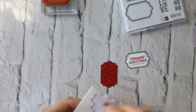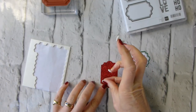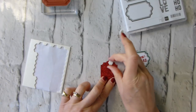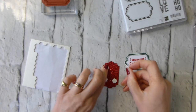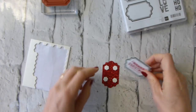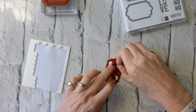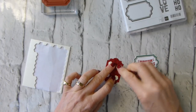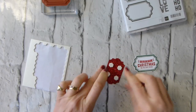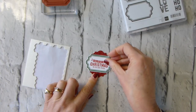All I'm going to do now is attach my two labels to each other with dimensionals. Dimensionals are brilliant for attaching to glimmer paper because the sponge backing actually gets in amongst the glitter. Pop them down and give them a good press. The glue, because of the sponge, gets in amongst all the glitter.